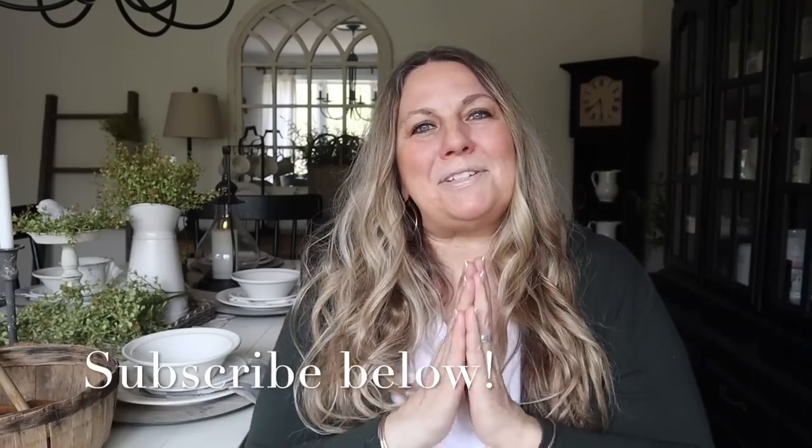And if you are new here to my channel, welcome. I love sharing home decor, cooking, and DIY here on my channel. If those are videos you enjoy watching, click that subscribe button below so you never miss a video. Okay you guys, you know what time it is — grab yourself a coffee or a tea, sit back, relax, and let's get to crafting.